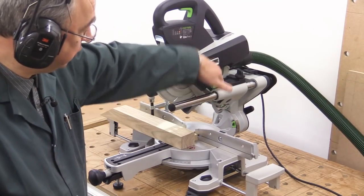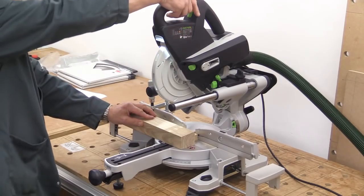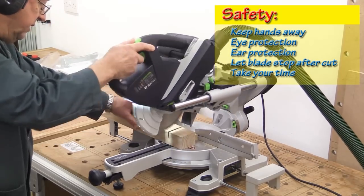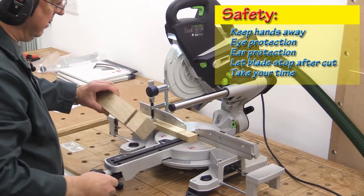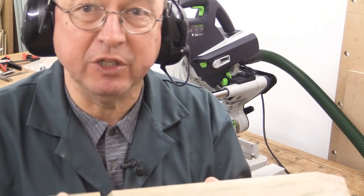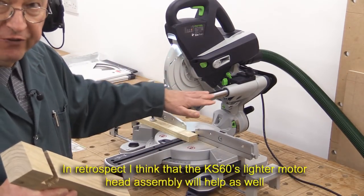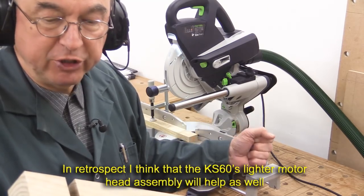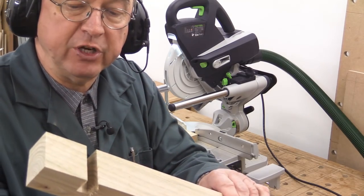I've set this to the trenching position, which is forward, and rotated it to adjust my trenching depth. I'll now make a trenching cut. The trenching capability of this machine is superior to its big brother, the KS120. The reason is that it's a little bit stiffer here. With the KS120, it's possible to put extra downward pressure and end up very easily with an uneven trench. But that trench is perfect.